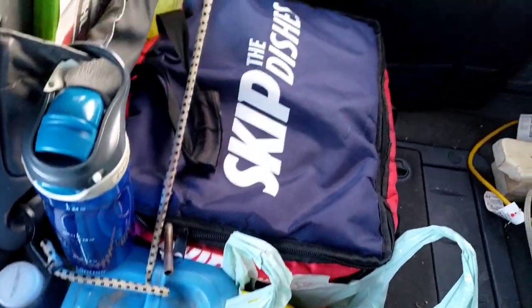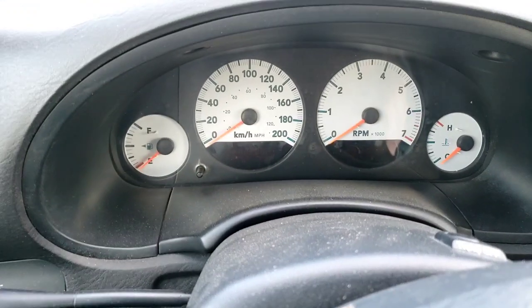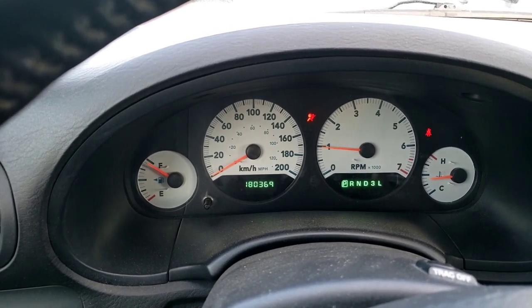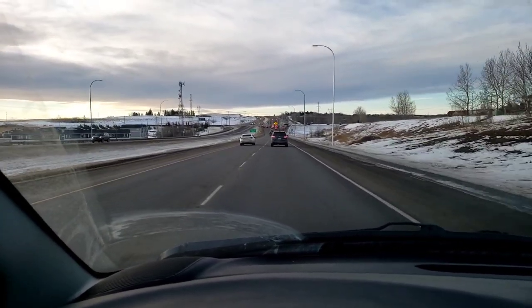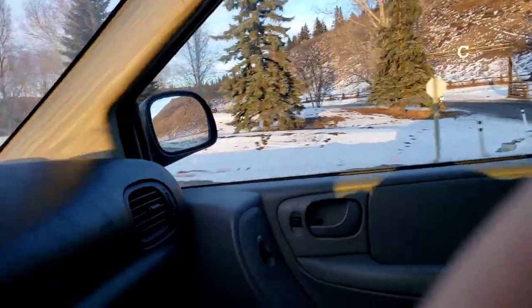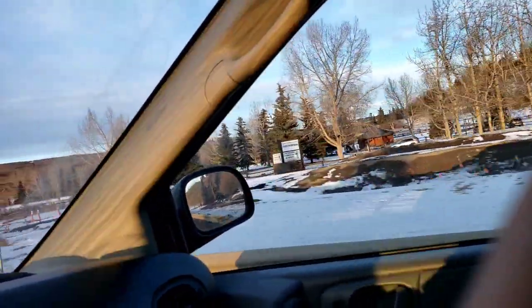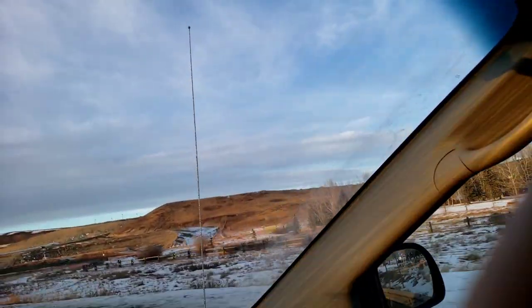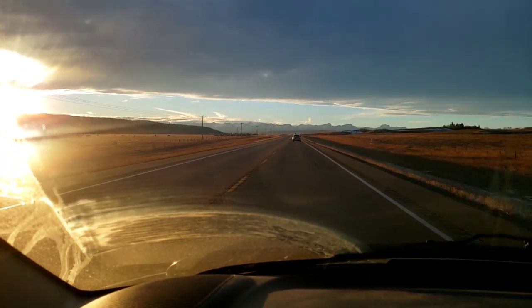Fully stocked for the night — got some chicken, mayonnaise, and chips and all the healthy stuff. Coming up on 12 Mile Coulee. Not sure if you can see it, but that's a statue of a man on a horse out there on the hill. It's still not quite in view — oh yeah, there it is.